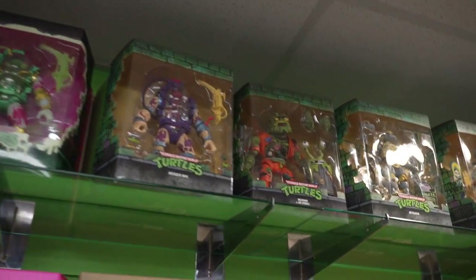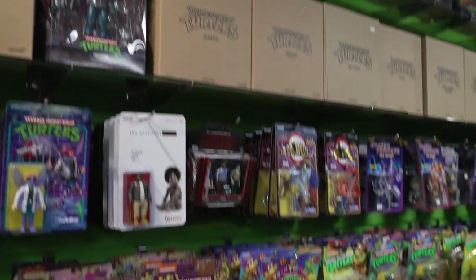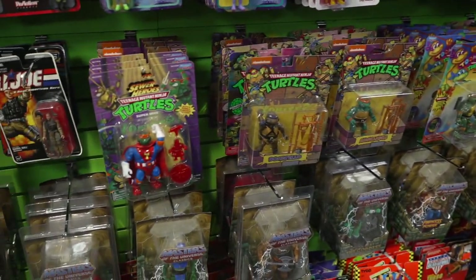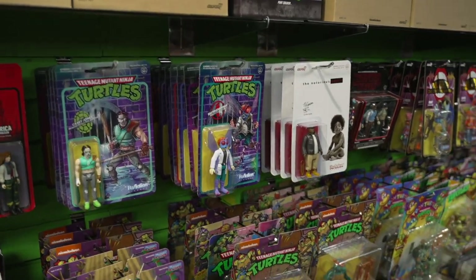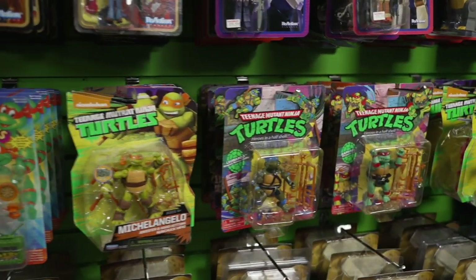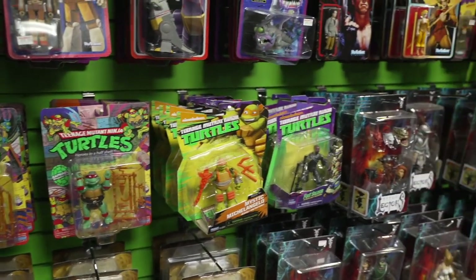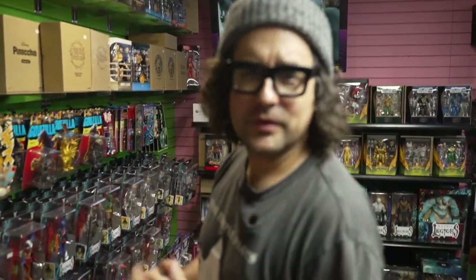Moving along here, these are some of the reissues of the original Turtles — for your viewing pleasure. And then there are the reaction figures. Basically they're thinking to themselves: we're going to make Turtles in every scale imaginable, because why not? Why not mix Turtles with Star Wars, with G.I. Joe, with the Terminator? It's a buffet of sorts — a buffet of toys, a horn of plenty.